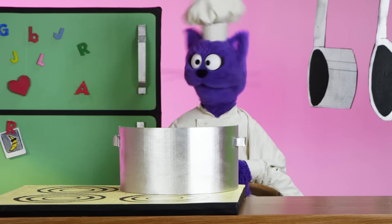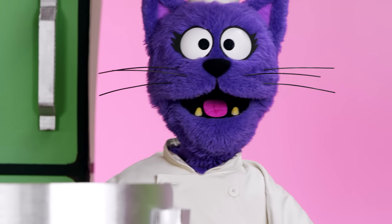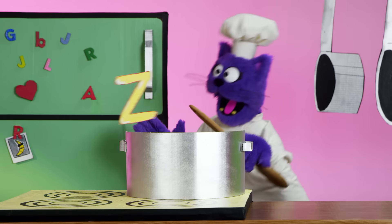T. P. No, Z. Z. What's that? Wigwam? No, it's Z. Yes, it's Z.